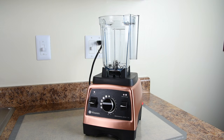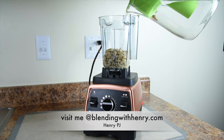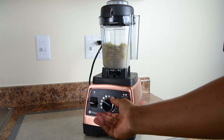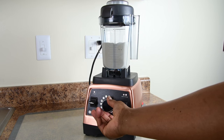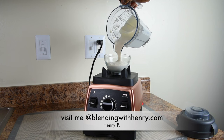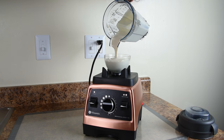Before we get started with the soup, I want to make a quick cashew cream for garnish. I'm pouring in one cup of raw soaked cashews, then cold filtered water right to the top of the cashews. I blend on high for about a minute, then pour it into a container. It comes out nice and smooth — it's just cashews and water. I'm not going to add any flavorings because I'm going to be using this as a garnish for the soup.